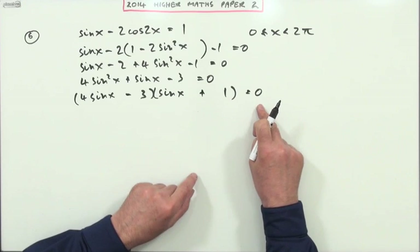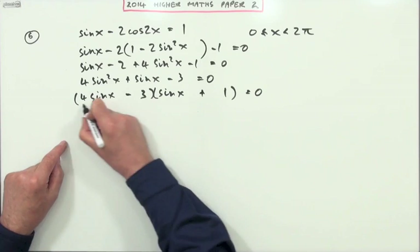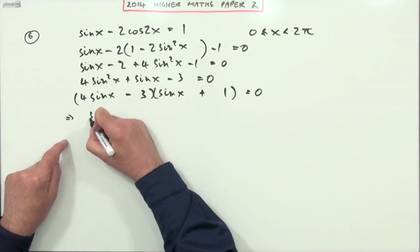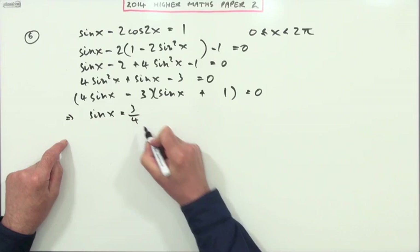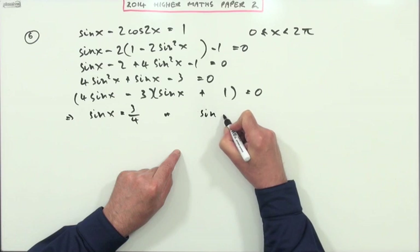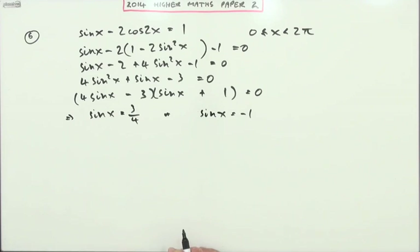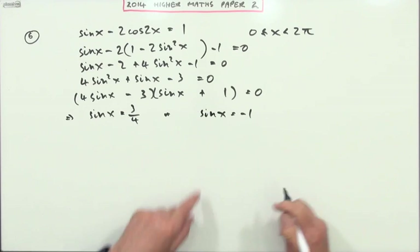So these two factors multiplied give zero, meaning each could be zero. If the first part is zero, sinx equals three quarters. If the second part is zero, sinx equals negative one. The sinx = -1 case is just a graph problem.